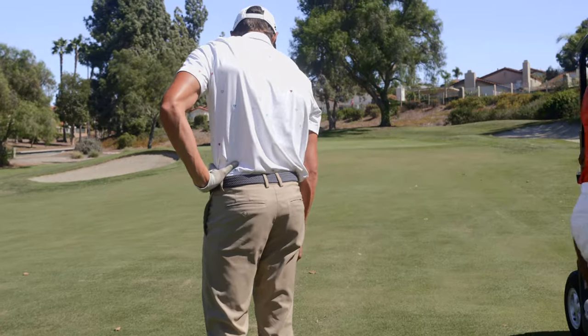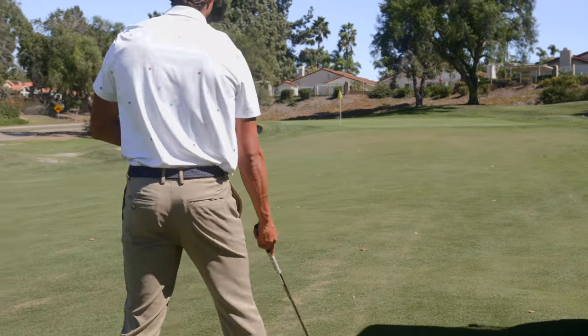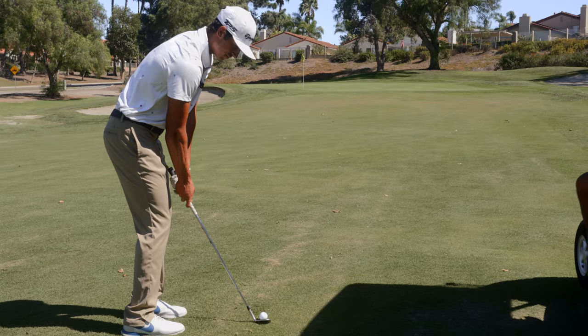Really trying to focus you guys in this 40 to 50 yard zone right now. Just want to see you guys get up and down from here every time.